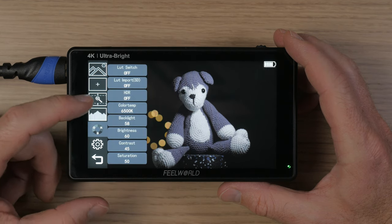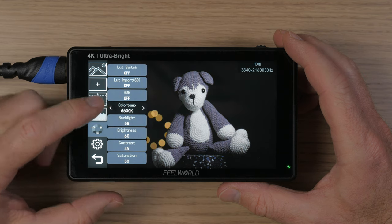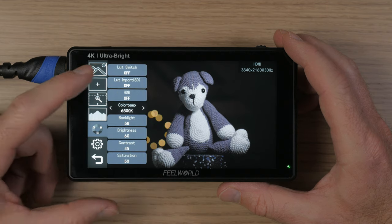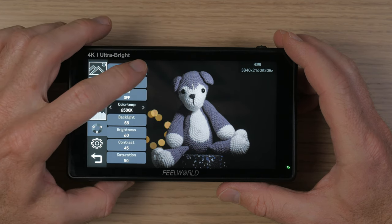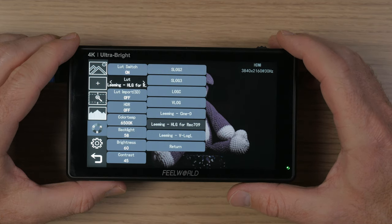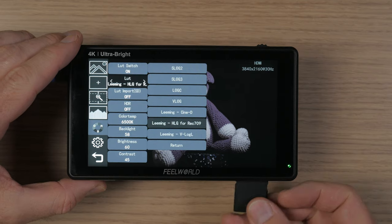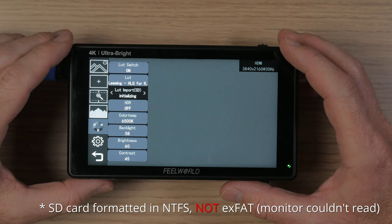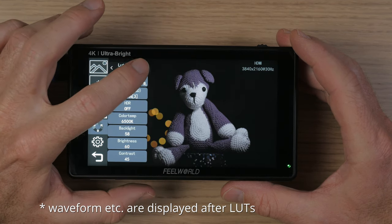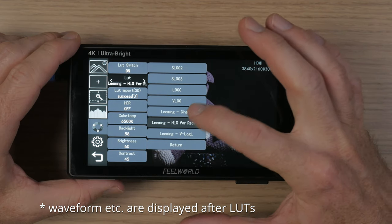In the RGB menu, you have options for how the image is displayed on your monitor. You can choose the color temperature, and adjust backlight, brightness, contrast, saturation, hue, and sharpness. You can also use LUTs to display your image on the monitor. There are some built-in LUTs — the first four are built in, and I have already imported three others. When you put in an SD card, you can click on LUT import, click one of the arrows, and it imports all LUTs saved on the card. You can then switch between LUTs. I have not found a way to delete individual LUTs, but when you load new LUTs from the SD card, the old ones get deleted and it keeps only the new ones.